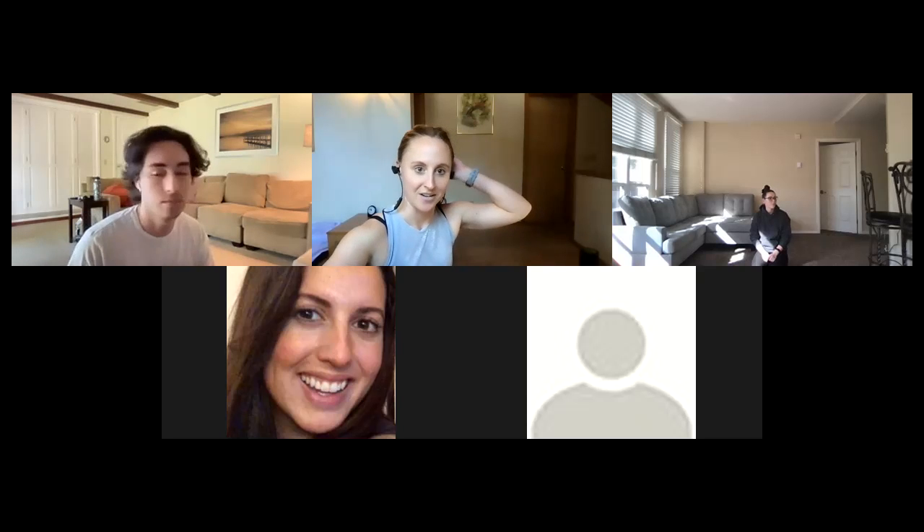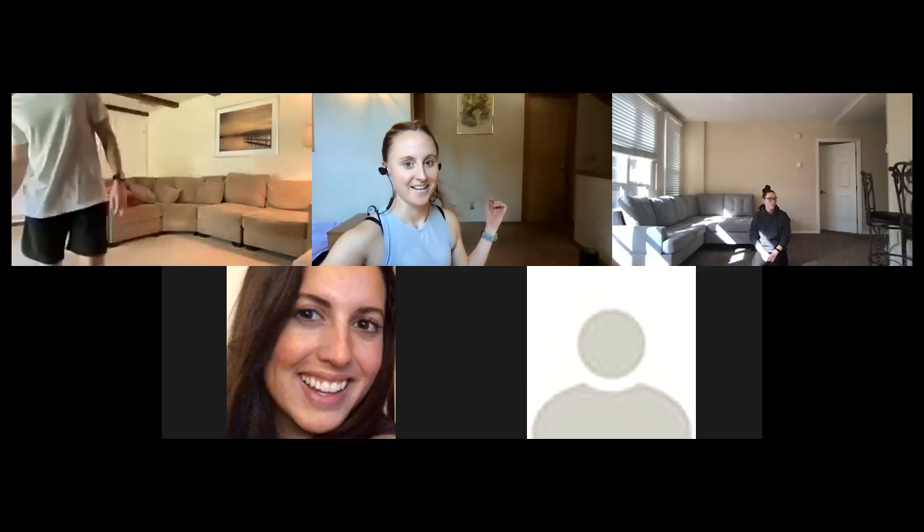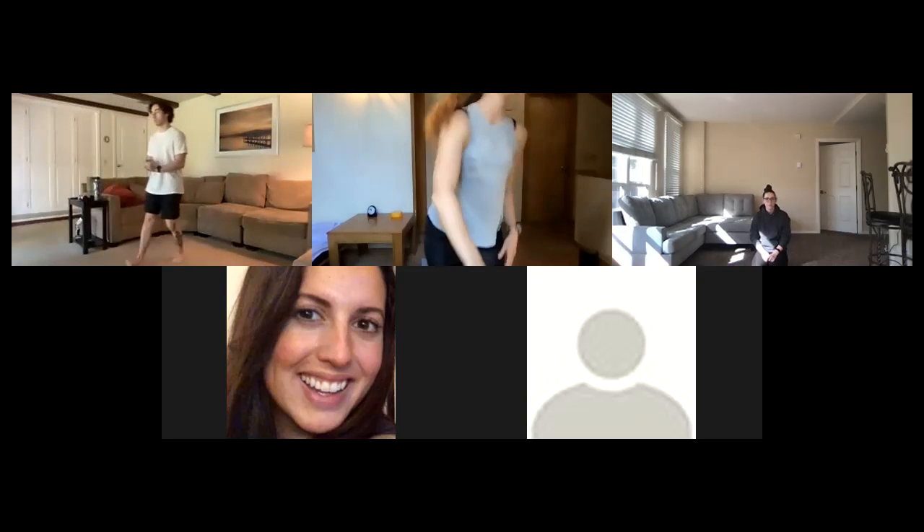All right, looks good — not seeing too much, might have something coming. So yes, we will definitely do that. All right, going once, going twice. Okay, let's go ahead and get started in standing.